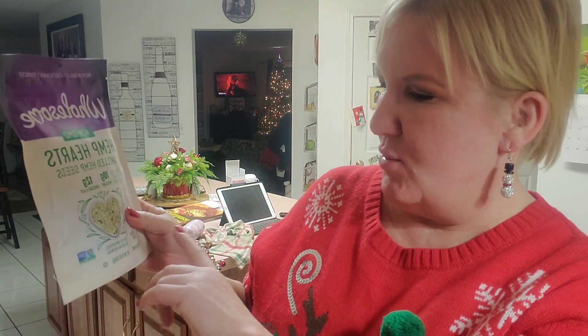So because we normally eat low carb — besides the holidays where we're just eating whatever the hell we want — the package says add to smoothies and salads and oatmeal, but I don't do smoothies. I could probably eat this as oatmeal, but I don't know. I've watched a few videos on it and looked it up on Pinterest.